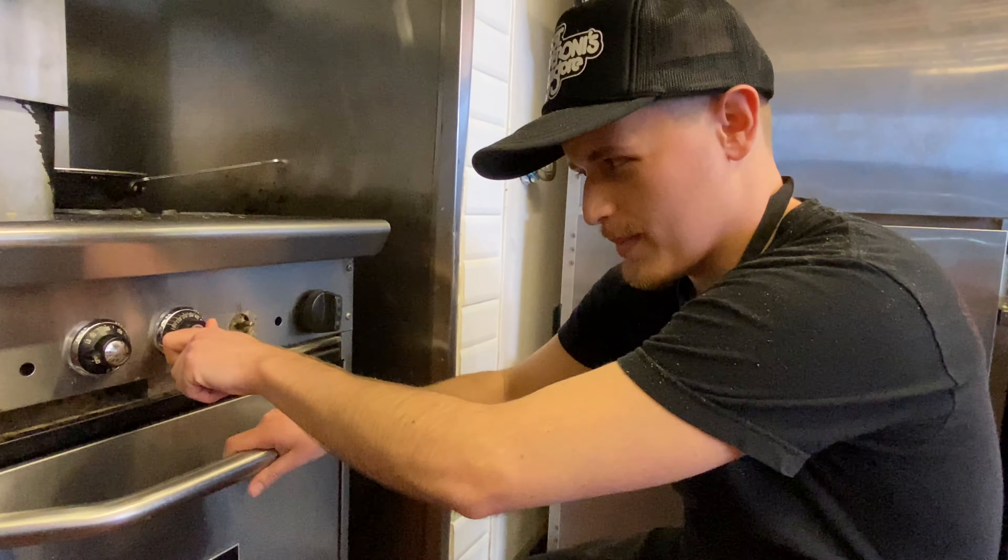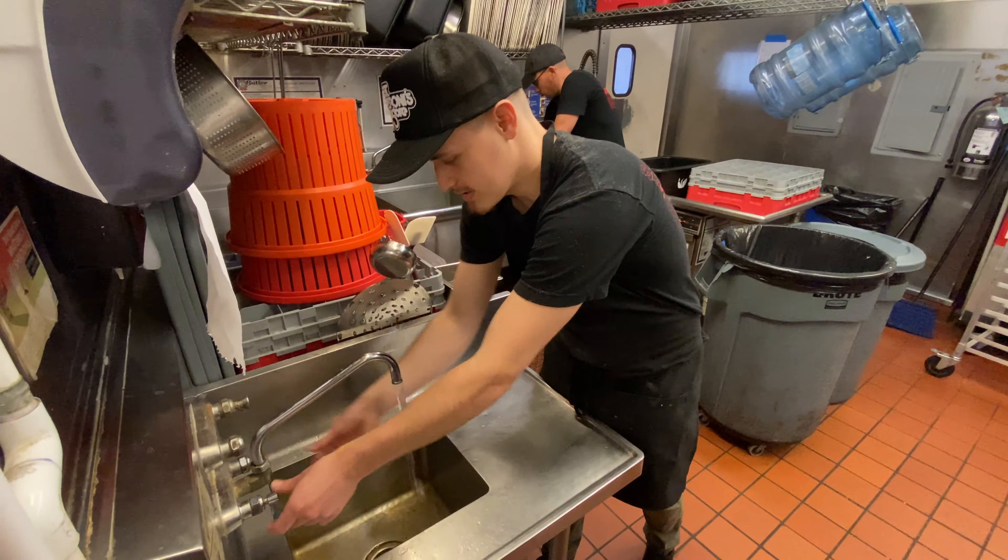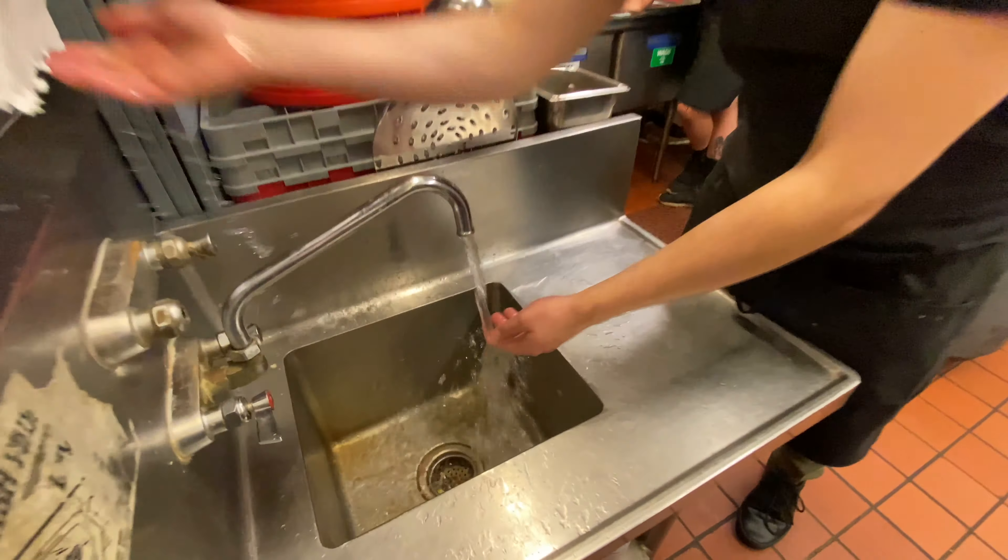Alright, step one: you're going to want to preheat your oven — I recommend about 450. Step two: you're going to wash your hands with warm water and soap.